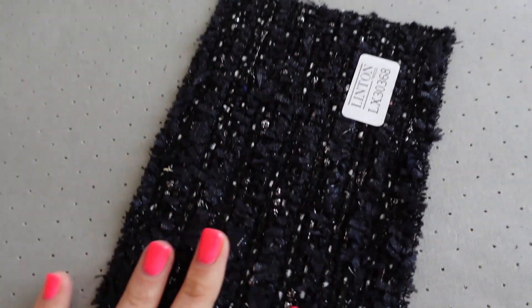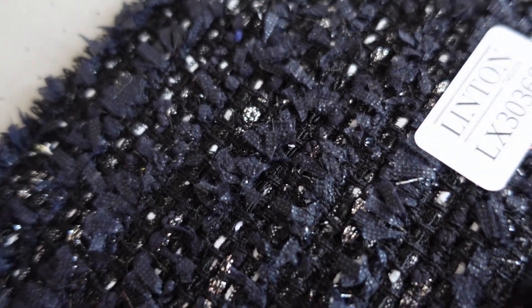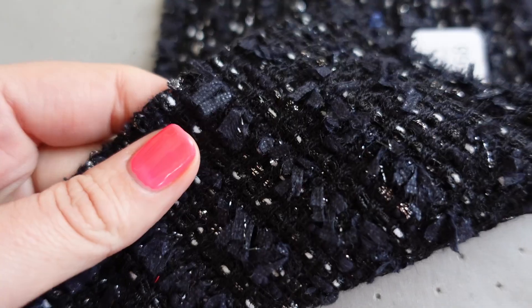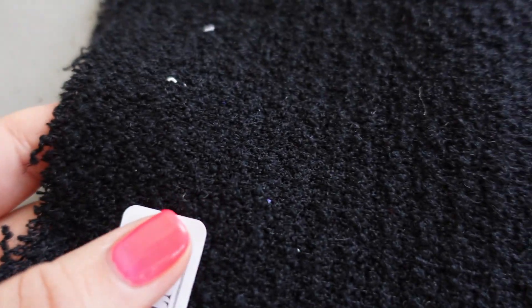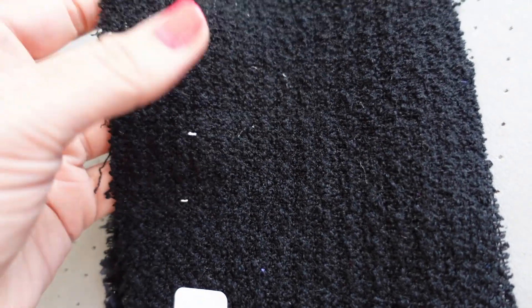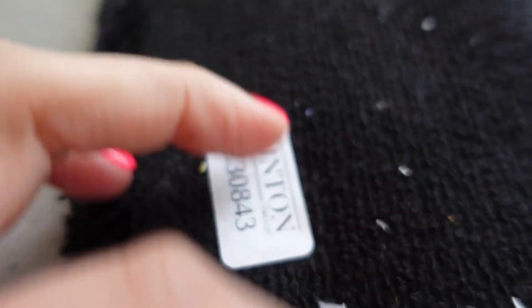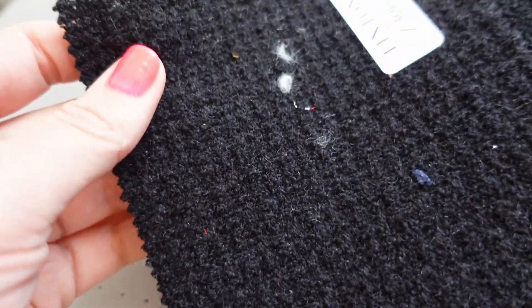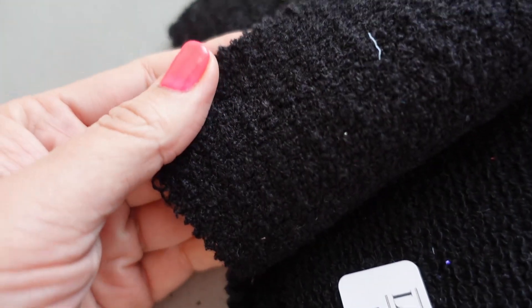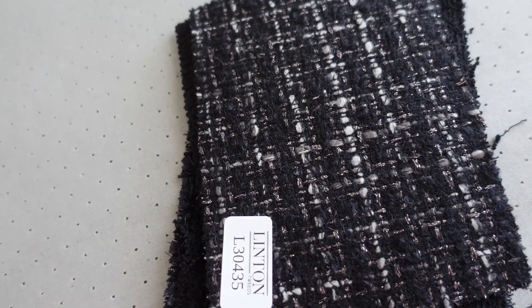I wanted to show you that I've ordered some swatches from Linton Tweed. These are such beautiful texture. I mainly wanted to look at tweeds — like a boucle fabric for making a Chanel-style jacket — so I've ordered quite a few black ones. They're really, really beautiful quality.